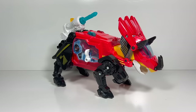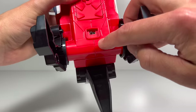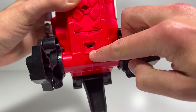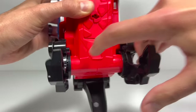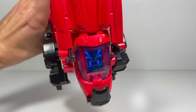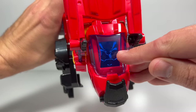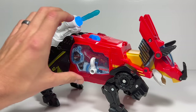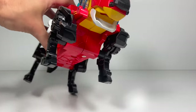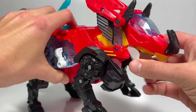The Triceratops Fire Truck is unboxed and ready to go. This is a big toy with a lot of different features. First of all, we need to turn on the lights and sounds. One notch over gives you softer sounds, and then all the way up is what we're going to do so you can hear them. You can see his eyes are animated here, which is really fun, and that changes when he's in his fire truck mode. If we push these buttons, you can see he has a light in his mouth that we can adjust up and down.